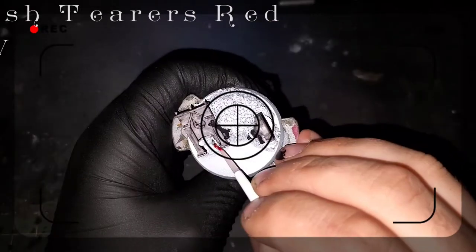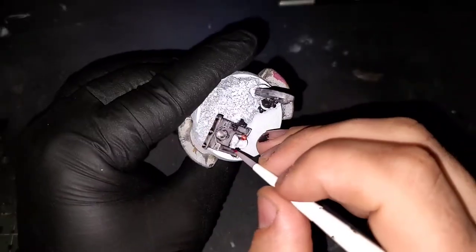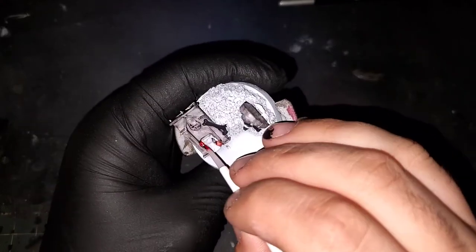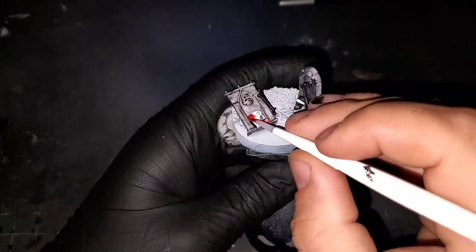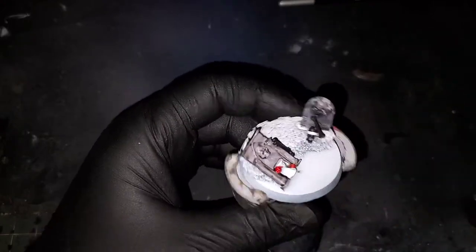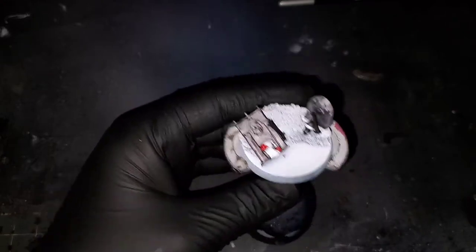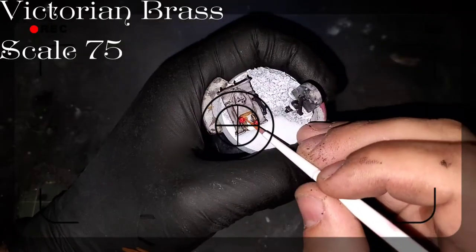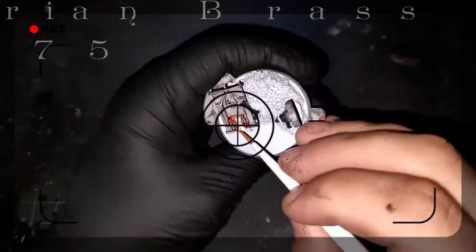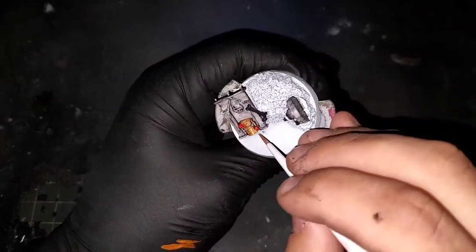I didn't want the roses that are on this gravestone to contradict with the red that we laid down on our actual model. So I'm going to be switching to Flesh Tearer Red contrast paint from Games Workshop to pick those out. Then grabbing Victorian Brass from Scale 75's Copper Selection, we are going to be laying this down over all of the trimmings on the gravestones.